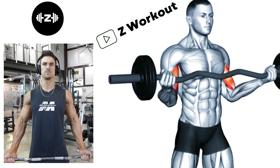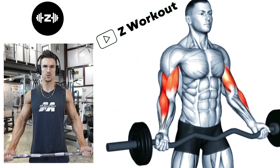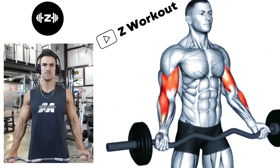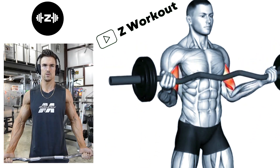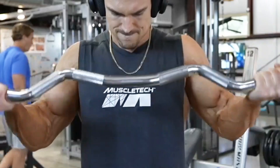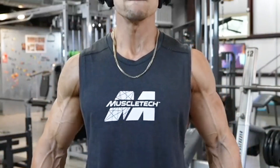Wide Grip Easy Bar Standing Curls: The wide grip on the easy bar helps emphasize the short head of the bicep, providing a different stimulus compared to other curl variations. Keep your upper arm stationary and curl the bar upward by contracting your bicep.